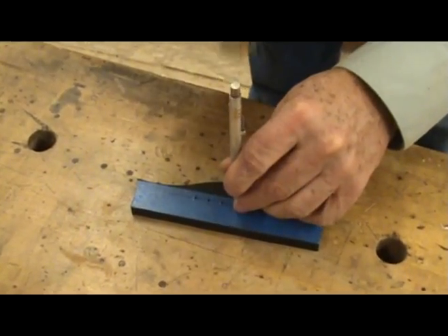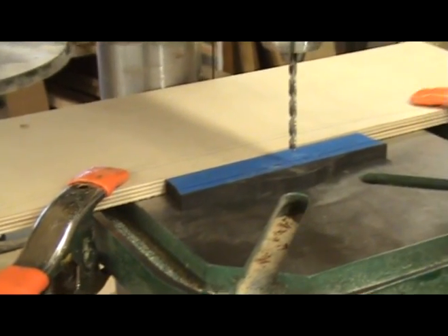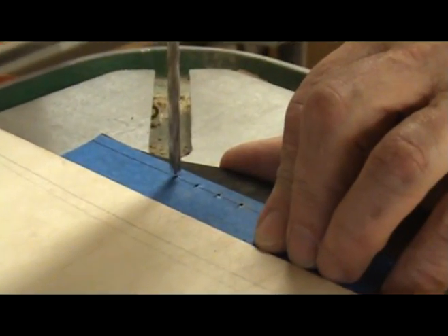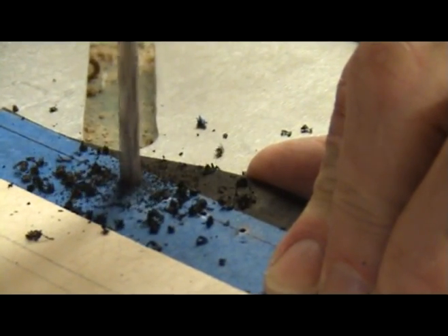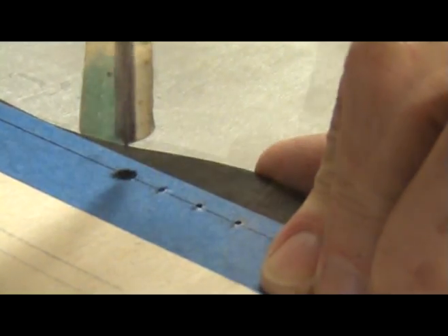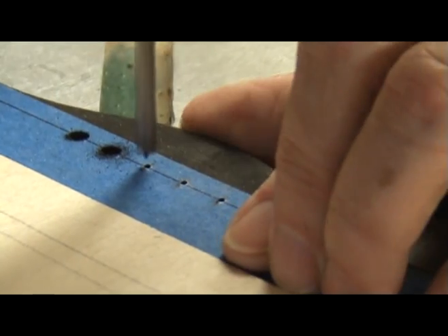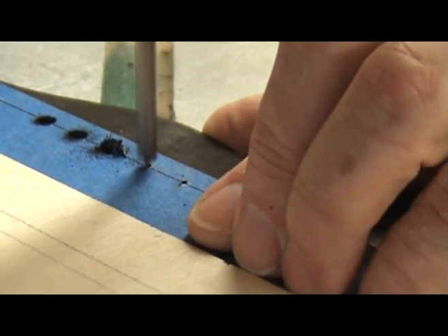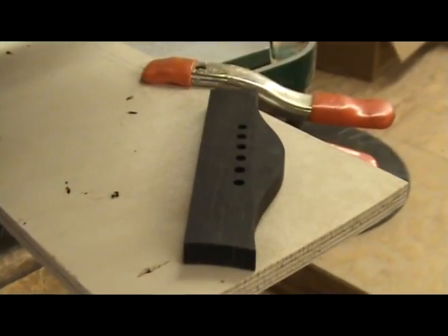A punch can be used to help the drill bit find its mark. Drilling six holes in a straight line can be much more difficult than one might think. If you clamp a straight edge to the drill press table it makes it much easier. Drill a 3/16th or about a 4.8 millimeter diameter hole using a brad point bit. These are later reamed to usually a 3 or 5 degree taper depending on the type of bridge pins you have. You can then slide the bridge blank against the straight edge and drill the other holes — with a little luck they will come out in a straight line.